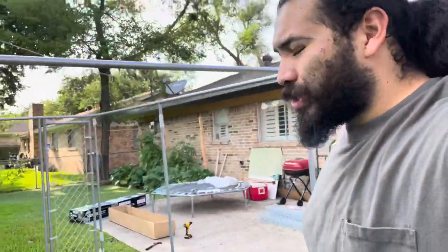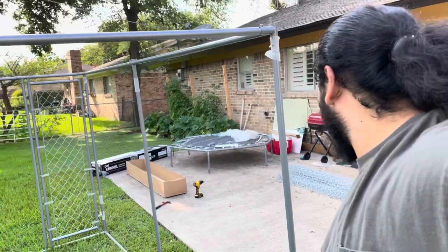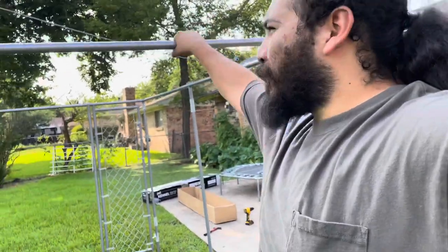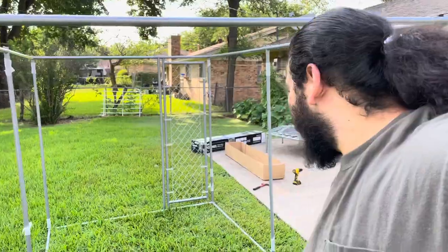I'm wiring it for the chicken so I can move the chickens around, but I'm not going to be doing the chicken stuff anymore. For the dogs, you know. And after a while, I can just buy something like this for my chickens.